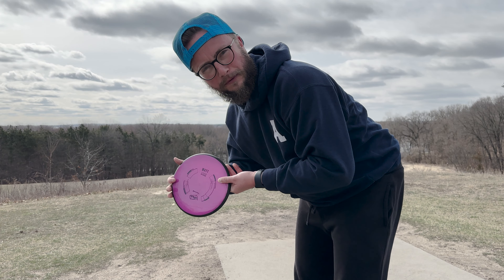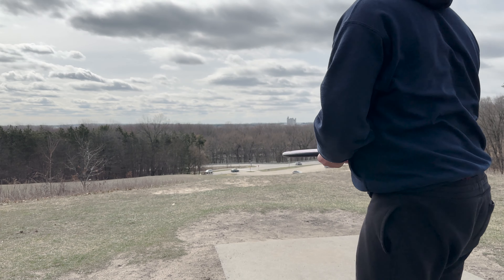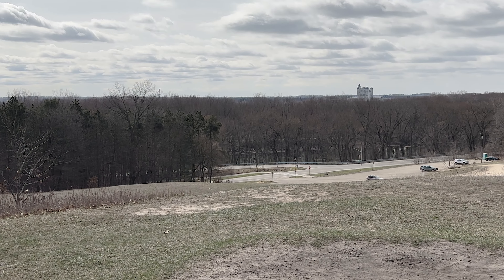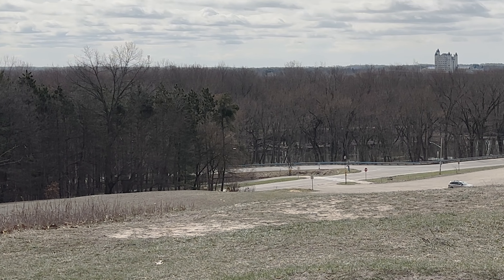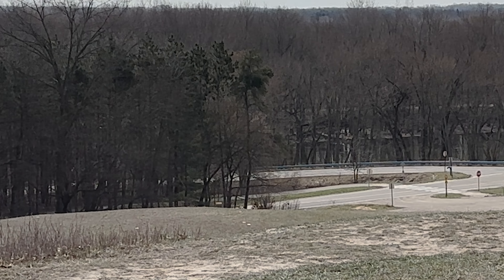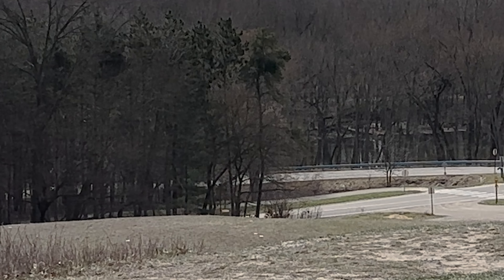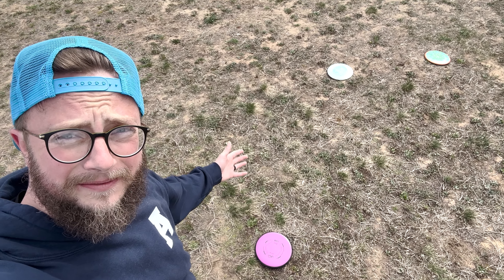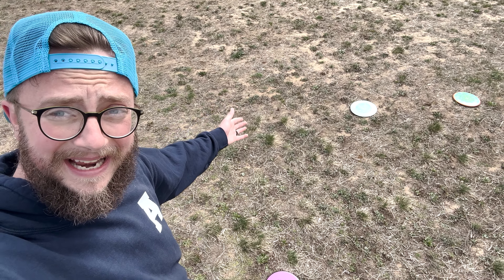Mmm, hot beef. Can we get the Watt 500 feet downhill? Well, it made it over the bank. Here's a bunch of fairway drivers, and two feet behind them is a Watt. So if you're throwing downhill, disc down.